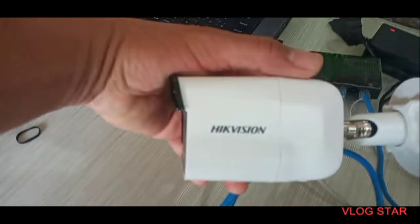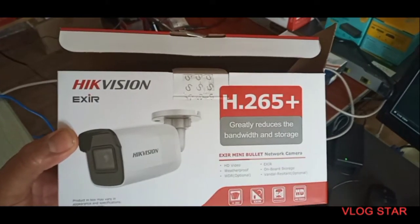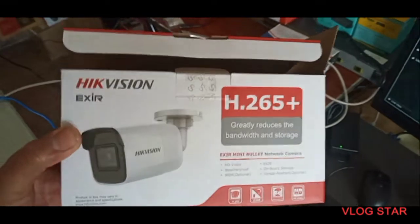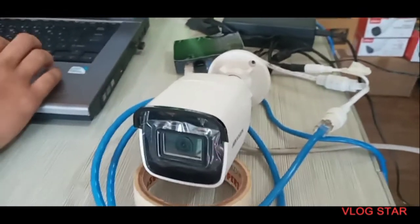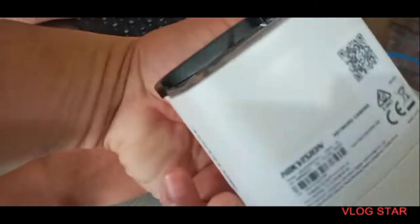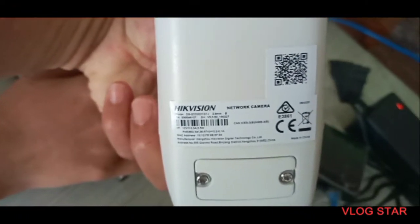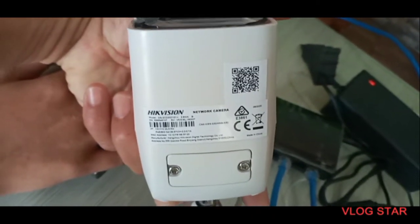We are going to use a Hikvision IP camera — the Hikvision XR H.265+ mini bullet network camera. Before we configure the IP cameras, remember that when you buy a new IP camera, every camera has an individual IP address. You can also check the side of the camera — the default IP address here is 192.168.1.64.